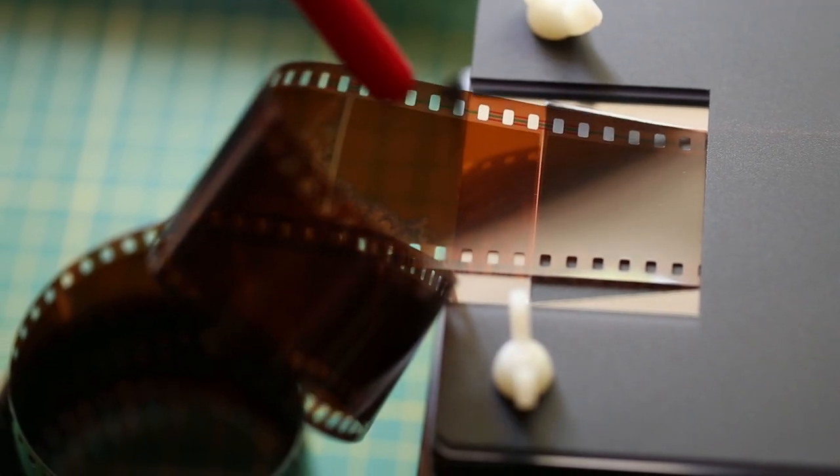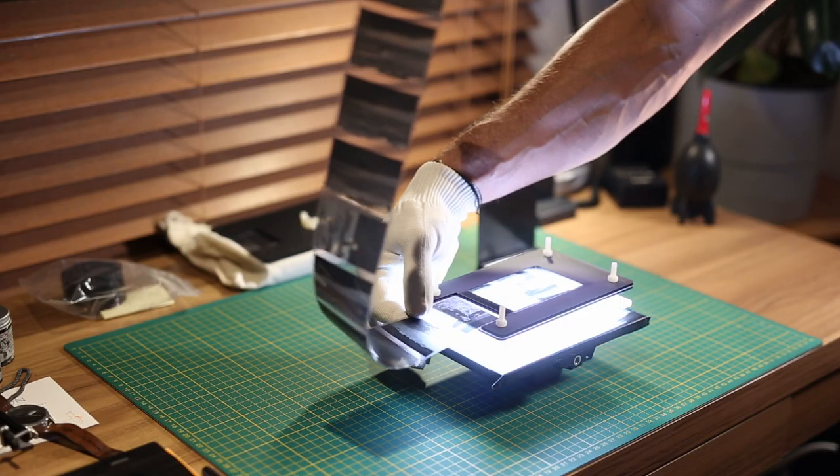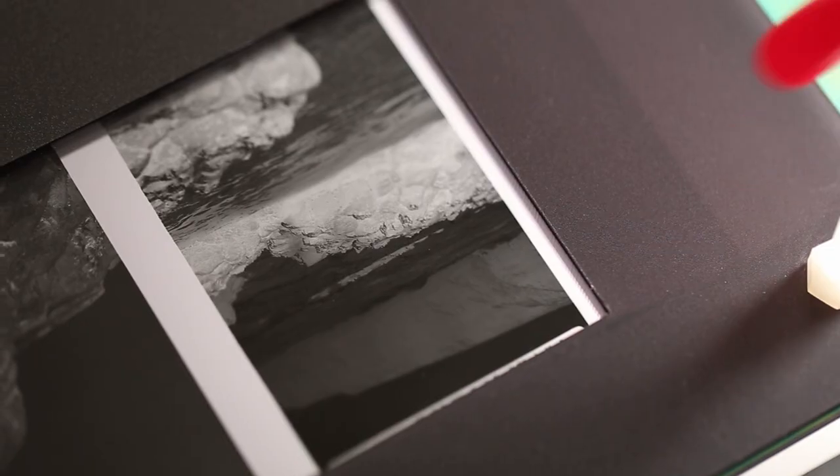On that note, it's a really good idea to invest in something like one of these rocket blowers. I find them really handy, and maybe even something like a brush that you can use to blow off any dust that's moving around while you're scanning. If you're scanning entire uncut rolls the way I do, I give the film a blow every now and then, especially if I see any dust settling on the film, so it's not going to come up in your scan and there's just a bit less dust to remove later in Photoshop or Lightroom.